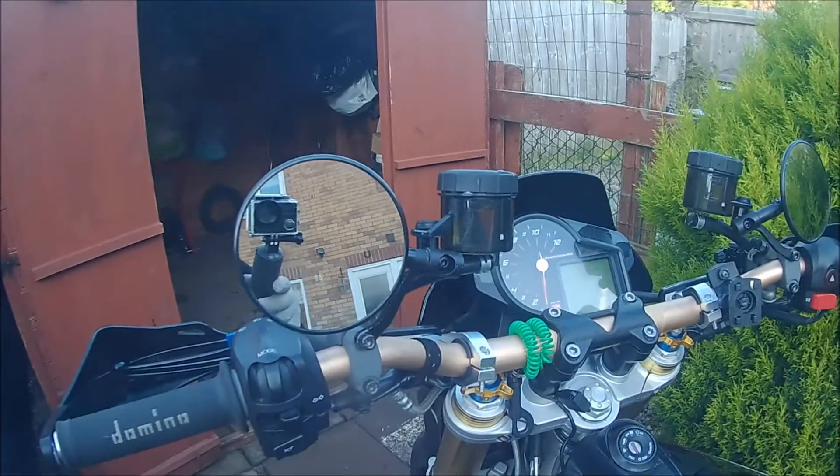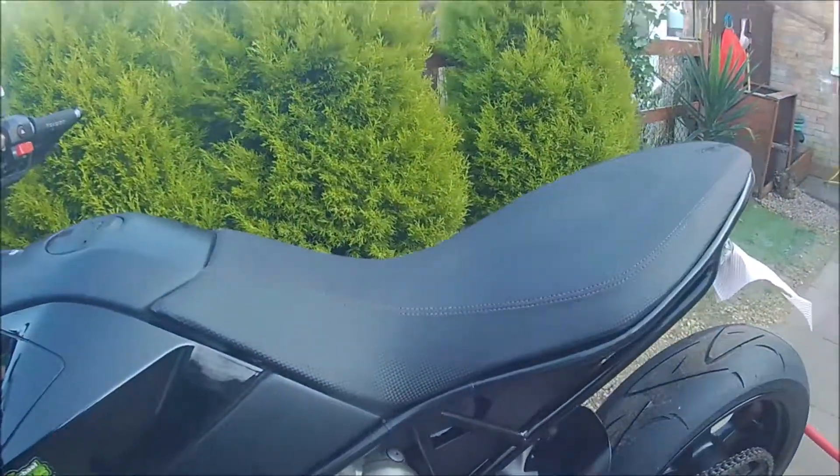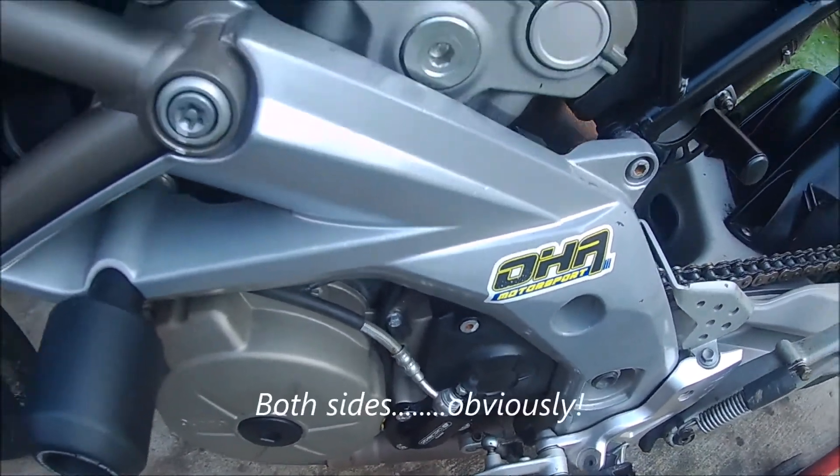Obviously I fitted these rather silly mirrors, which you can just about see out of, but not a great deal. Over on the other side we have the clutch slave cylinder, which was fitted a while ago, and the crash bung that was already on it.